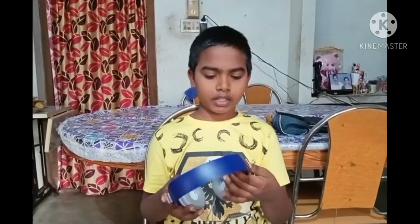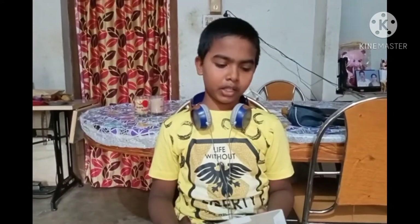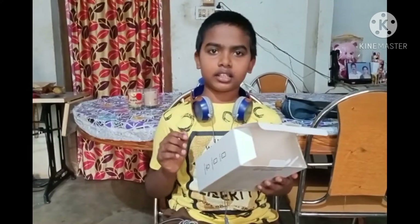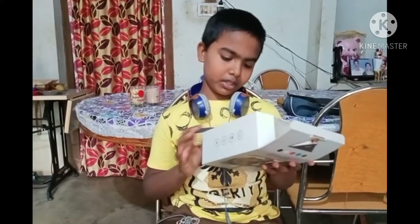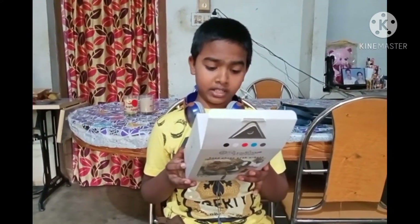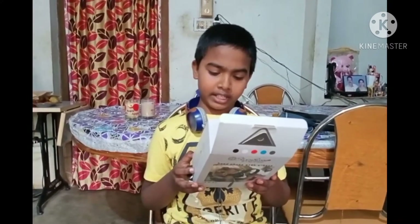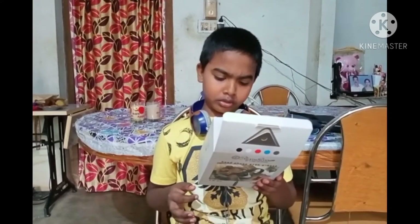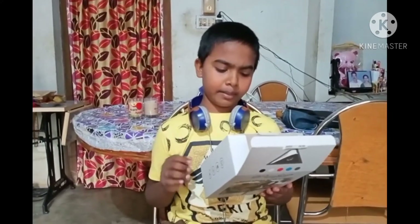I am going to get a headset. The price is $180. The technical parameters: the speaker size is 40 mm, the cable is 120 cm, the frequency range is 80 to 20,000 Hz, and the impedance is 32 ohm.